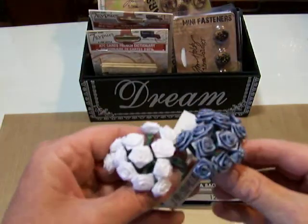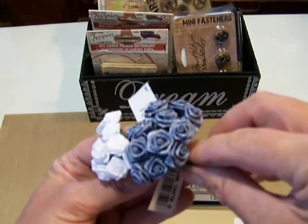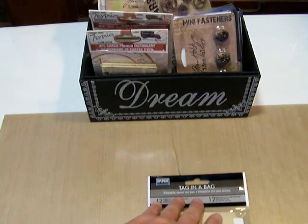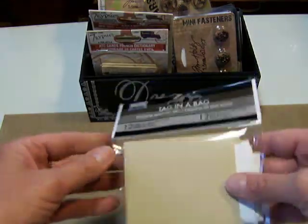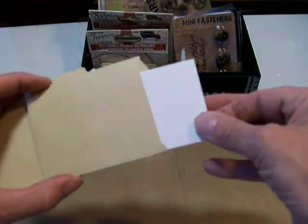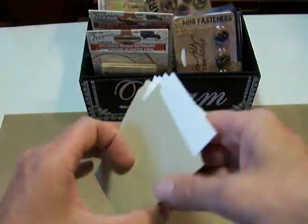I enjoy using them and I will glam these up a little bit. A lot of times I'll paint glimmer mist on them or use my reinkers to add color. I even use a little acrylic paint diluted in just plain tap water — works really well for coloring things like that. And then these are the Paper Reflections tag in a bag. I had not seen these before and decided to pick some up just to give them a try. They are a little cardstock tag inside of a paper bag, so I'm not quite sure what I'll do with those yet, but I'm sure I'll find some uses for them.